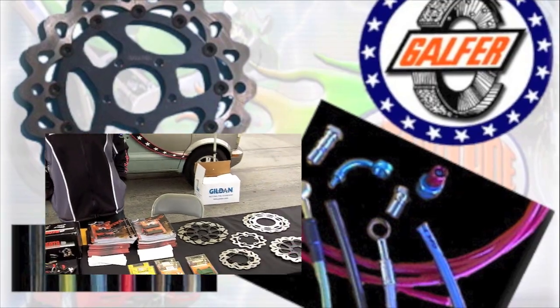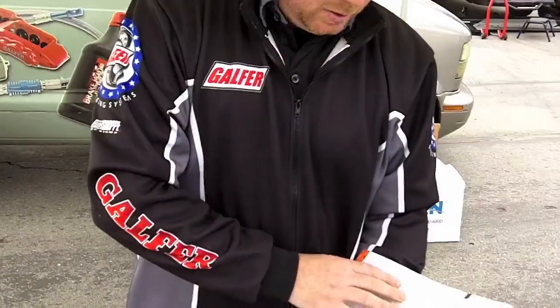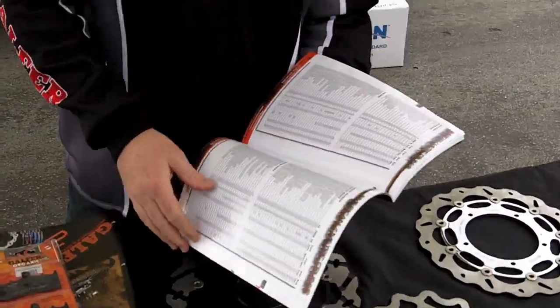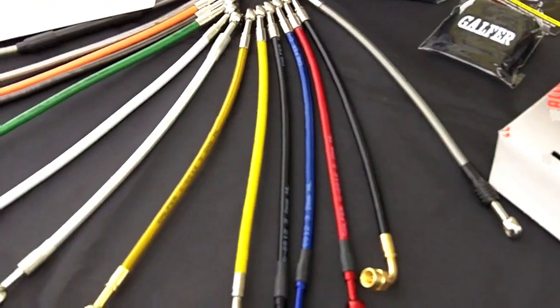Chris, how's it going? The largest segment of our demographic is the metric cruiser market. What do you got for those guys? The whole back section of the catalog is all metric cruisers — everything from Harleys, Hondas, Yamahas. We offer the full range of products: you can get rotors, pads, lines — all the lines. We can customize them: plus 2, plus 10, plus 20, whatever you need.